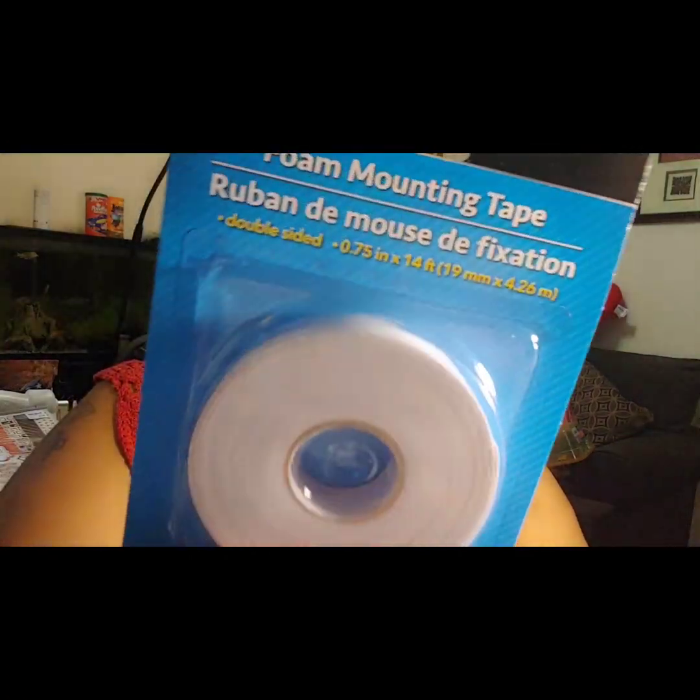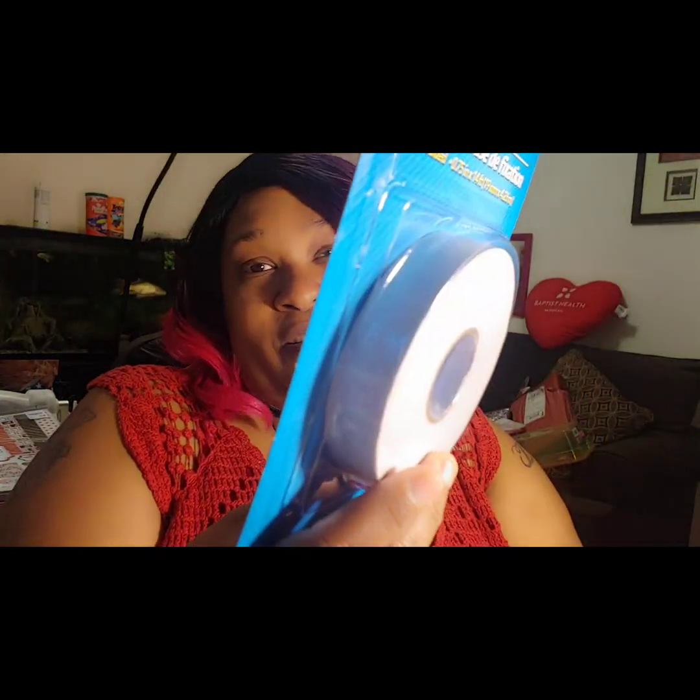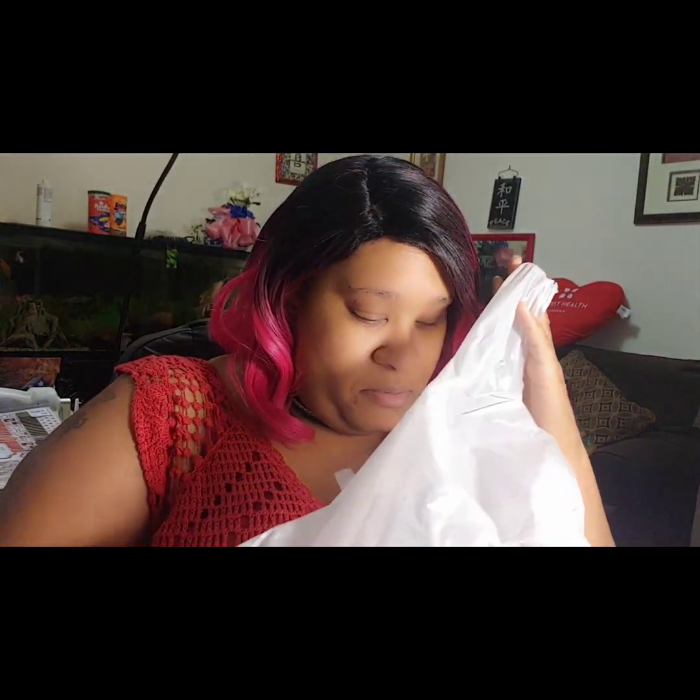I finally found foam mounting tape in the Jot brand — I've gotten this in different brands before and I've seen people haul it from Crafter Square, but this is my first time finding it as a Jot product. I had gotten something similar before but it wasn't called foam mounting tape, or maybe it was a different brand — either way, I got it.